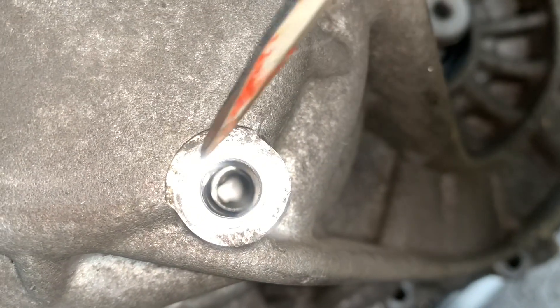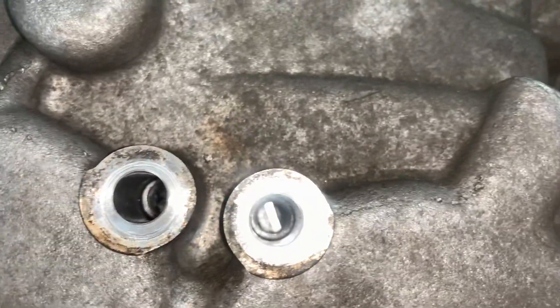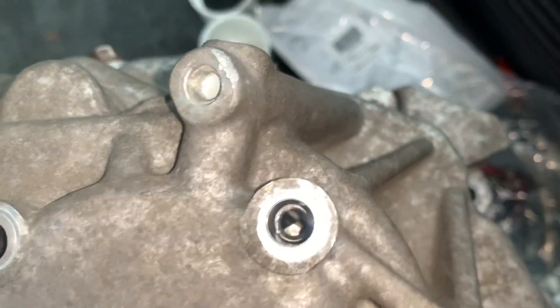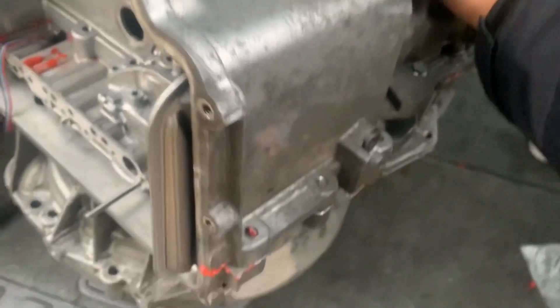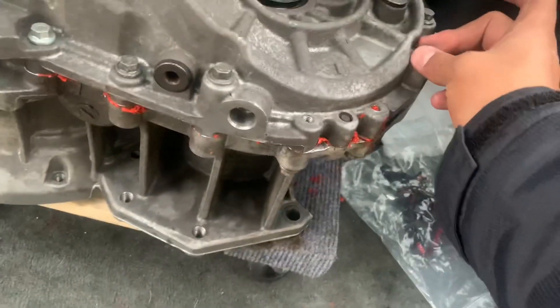Now you have to align these right here. Okay, these are aligned. These are aligned too. Now you can start torquing — torque it, all tightened down, all bolted. So that's the SST transmission — how to close that gap. Hopefully this video helps.